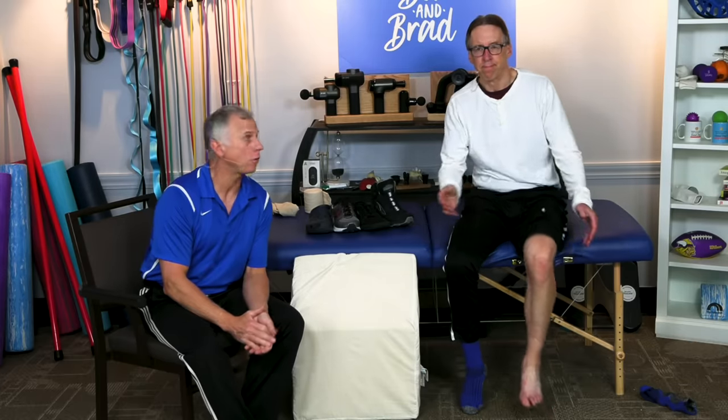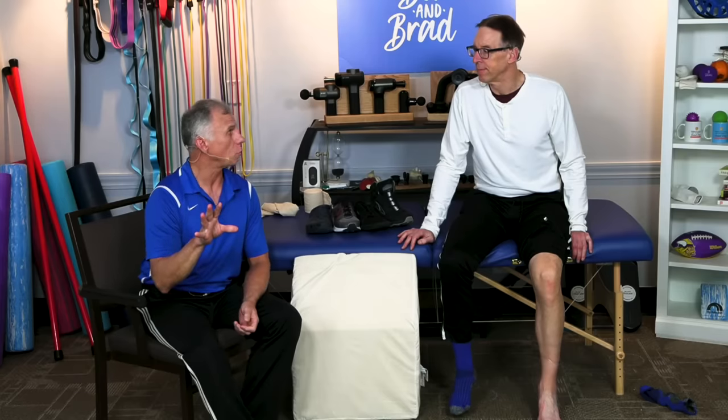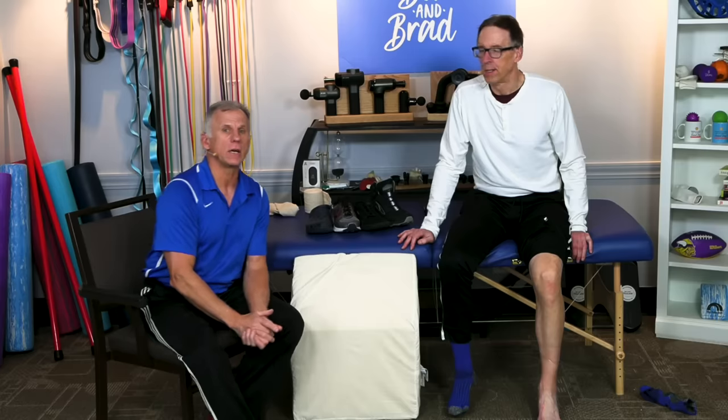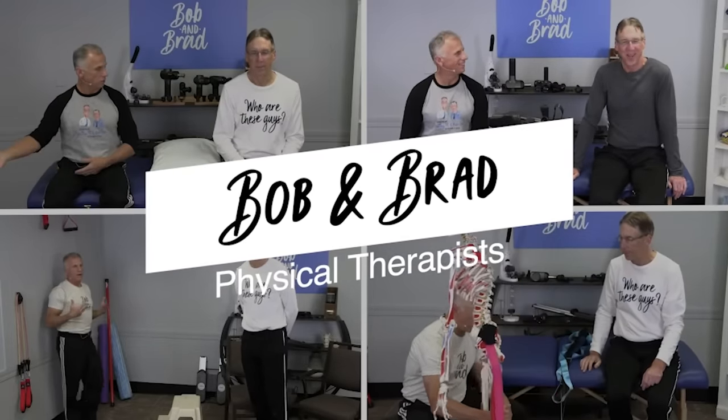If you want to improve blood flow in your feet and your legs, we're going to show you three options that will make this very easy to do — no exercise, no medication. As a matter of fact, if you do not do a couple of these, your blood circulation will not get better. My mother has had some issues with her leg circulation, and I've been dealing with that right now, so I thought I'd make a video because I know there are other people having similar circulation problems.